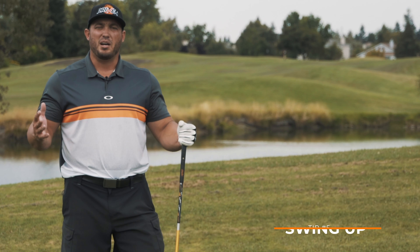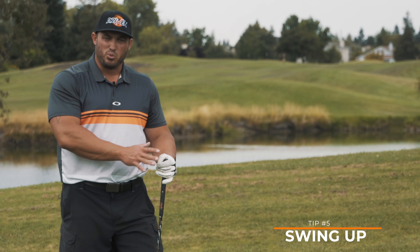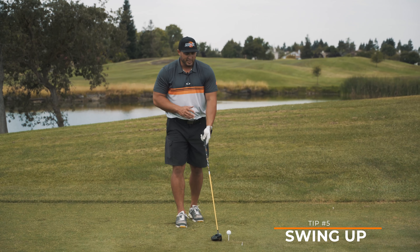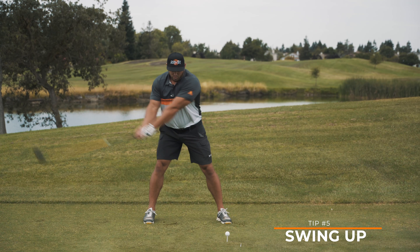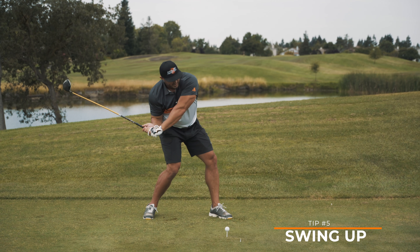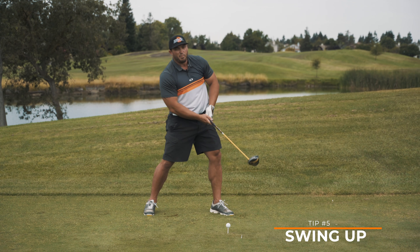Our final tip, tip number five: swing up on the ball. This could be the easiest tip we have, as long as tips one through four are all dialed in. Here's how it works: we tee the ball up — we can't hit up on it if the ball is teed down. We're going to create our forward bend, our head's going to stay back, our secondary tilt comes in, and from here, as long as those first four tips are applied, I'm going to hit up on it no matter what.